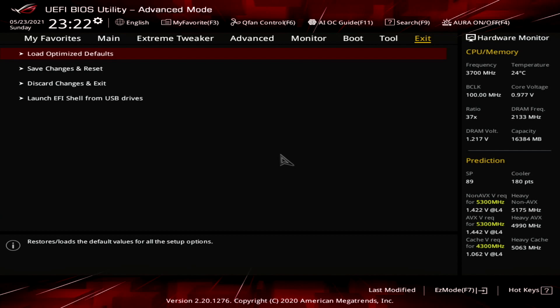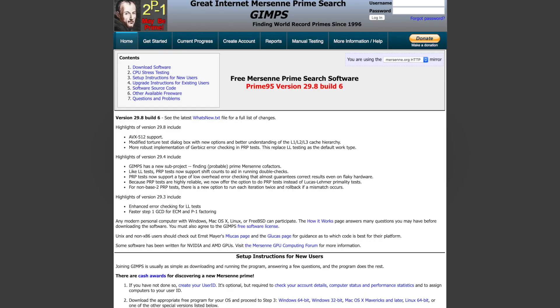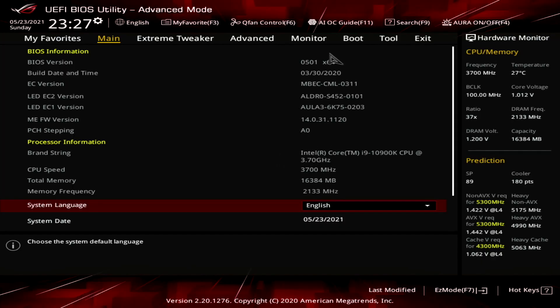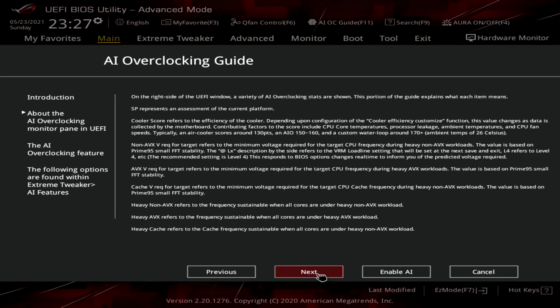There are three steps to enabling AI overclocking. First, reset the BIOS to default settings. Then reboot and enter the operating system. Run a heavy workload such as Prime95, RealBench, or Intel X2 for 10 to 30 minutes. Then return to the BIOS and enter the AI OC guide menu from the top. Make sure to read through the explanation, and when ready, simply click Enable AI. Then press F10, save the settings and reboot.